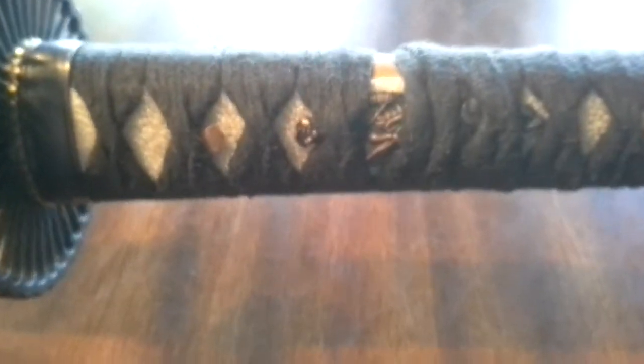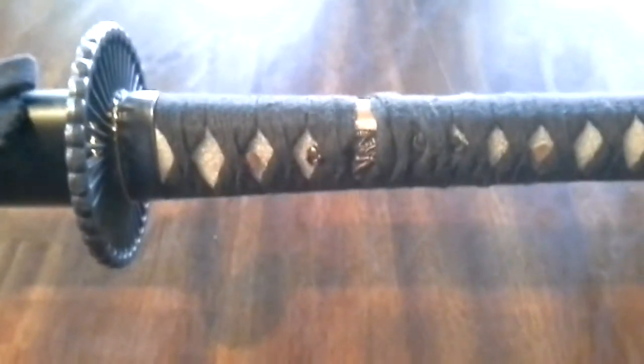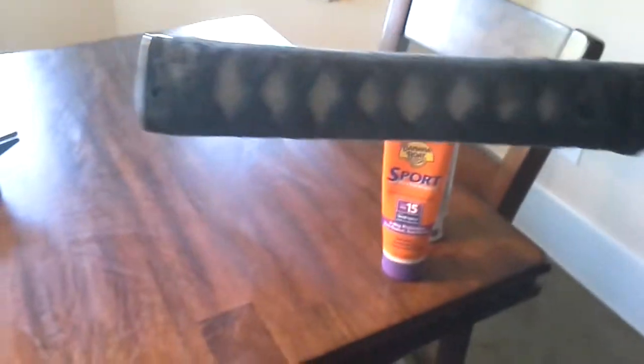The sword feels very good — it's very solid and very sturdy, it won't fall out, it's got a nice handle, nothing shakes. It's a very simple design.